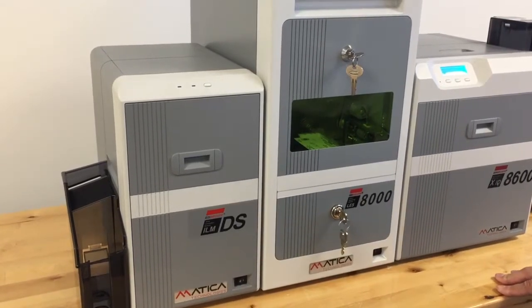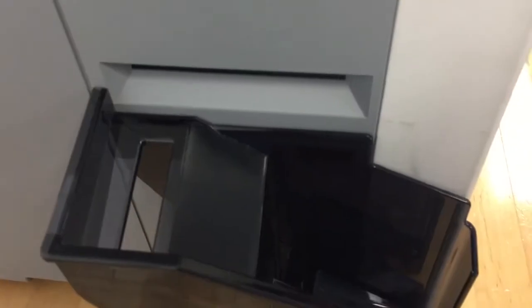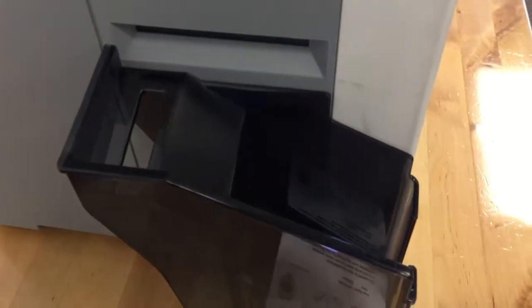As soon as the laser is completed, it will now go to lamination — the card will be laminated both on the front and the back. Here we go. Front and back card all updated.